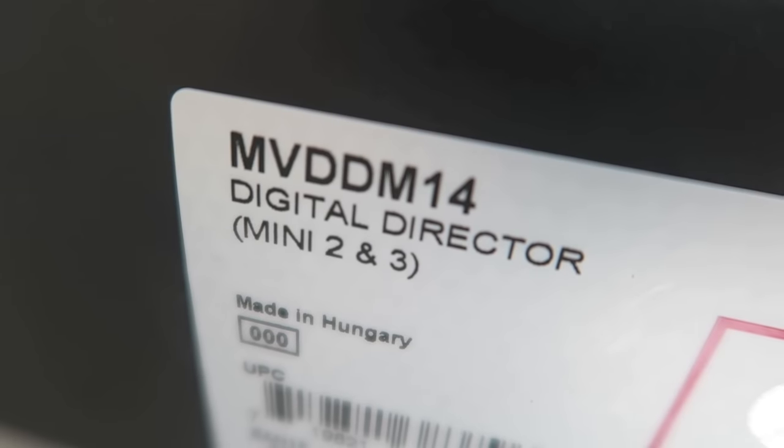I owe you a studio tour which I have shot — I just haven't edited it yet. If you like this video, please give it a thumbs up so I know to make more of these behind-the-scenes videos for you. Leave any comments or questions below; I love hearing feedback about what kind of videos you'd like to see.